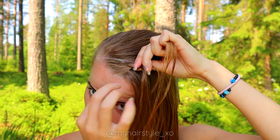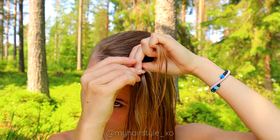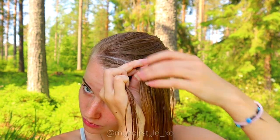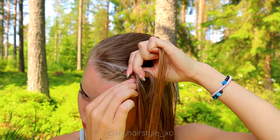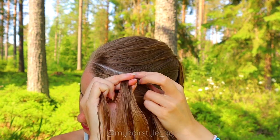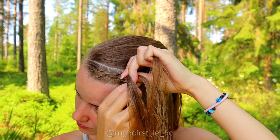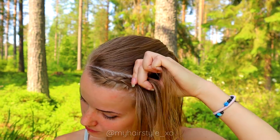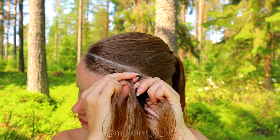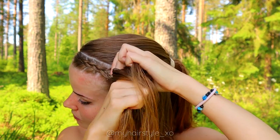Left under to the middle, add some hair. Right under to the middle, add hair. Left under to the middle, add hair from the left. Right under, add hair. Keep on repeating the same pattern until you have braided the whole section into the braid.